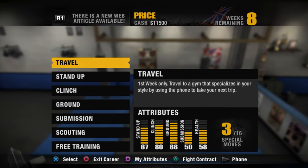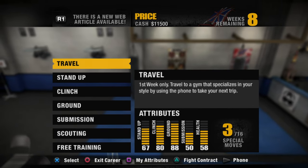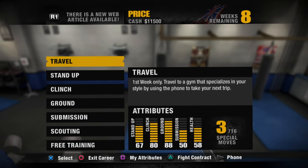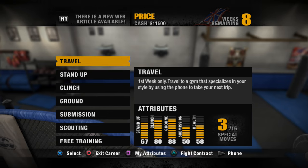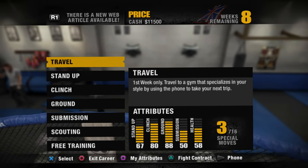Wagwan and welcome back to the channel. My name is Frank. I hope you're having a great day and let's get right into this episode. James Kingpin Price last time out had a huge victory once again. In this episode he looks to move forward up the ladder to the championship opportunity. I will see everybody when we travel to our new location to learn a new move.